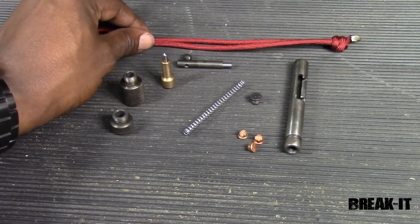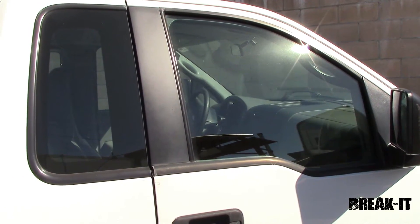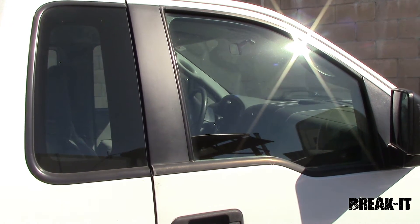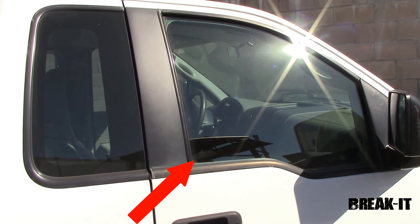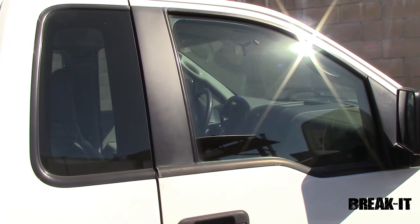There are a couple of tools out there on the market that can be used to break glass in an emergency situation, but unfortunately they require you to strike the window multiple times, and usually in a particular location like the bottom corner. In an emergency, every second is precious — so let's look at the Break It and see what makes it a game changer as an emergency response tool.